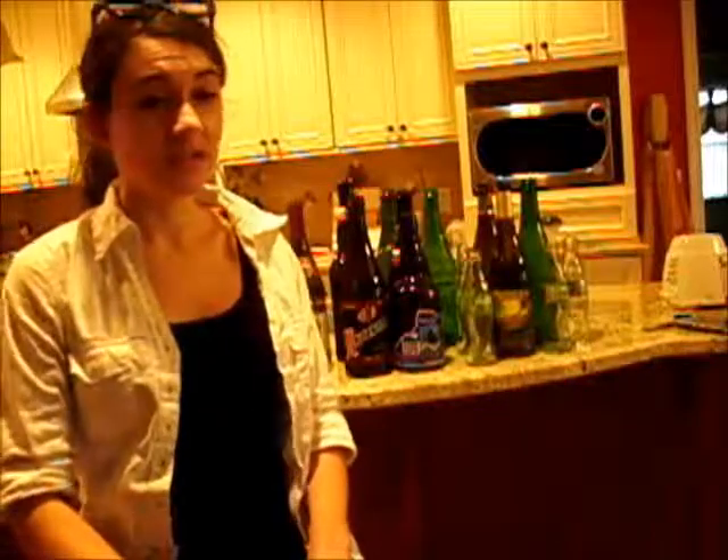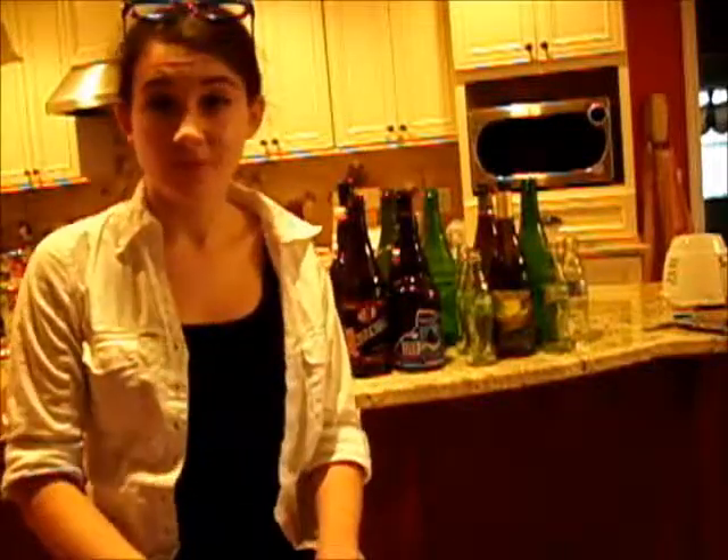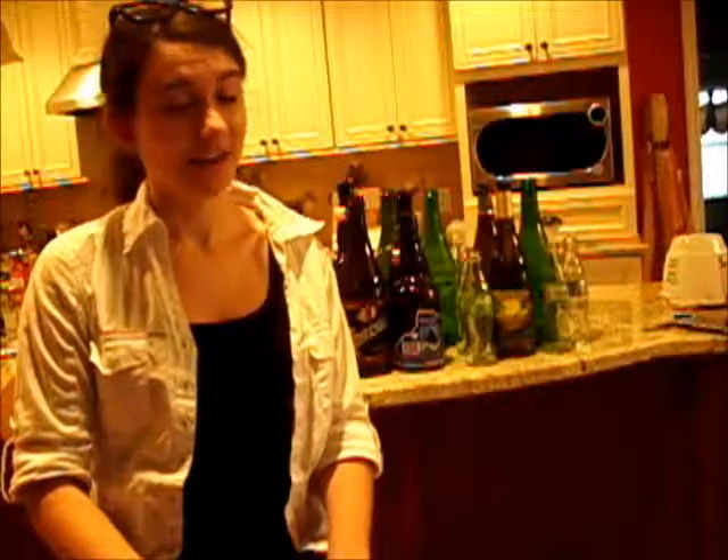To do today's project, you're going to need eight bottles, preferably not different sizes, a source of water nearby, as well as some pretty hefty breath support. But first, let's learn some science.